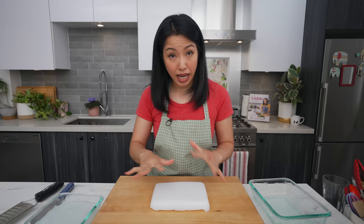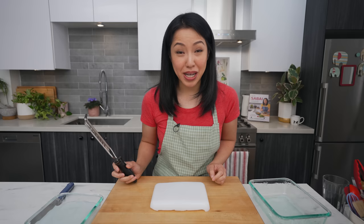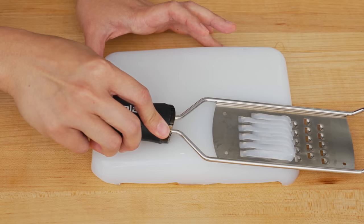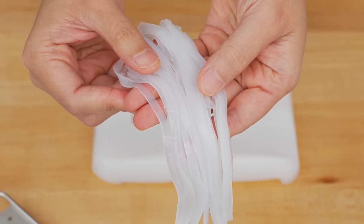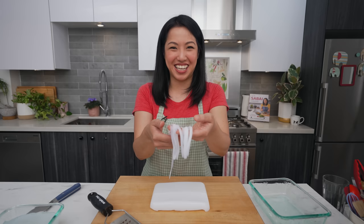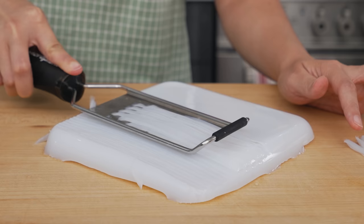There will be water that has come out overnight — that's totally normal. It's a gel but it's unstable, so water will slowly come out, but it's not a problem. Now here's the part we've all been waiting for — we're going to turn this into noodles using a grater. Look at how cool these look! I could do this all day — just give me blocks and blocks of this stuff and I'm just going to keep grating.